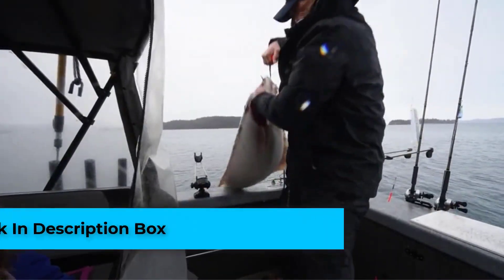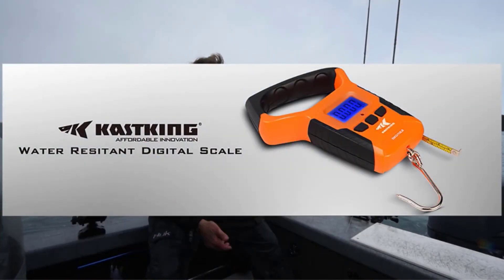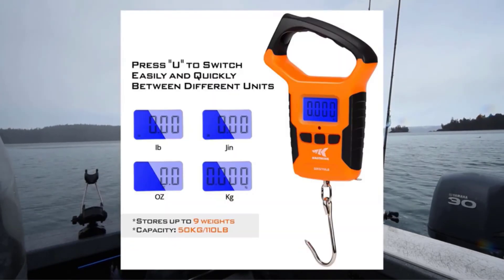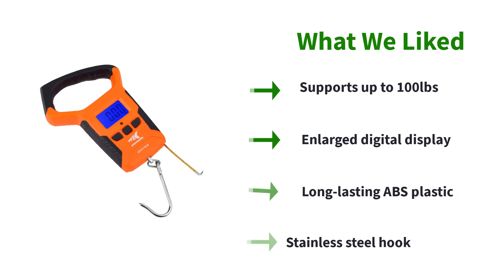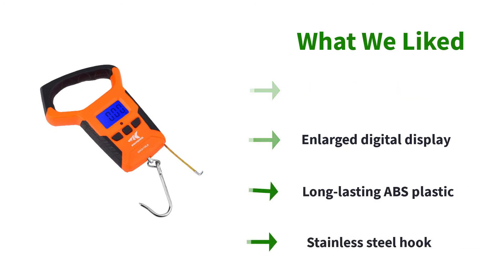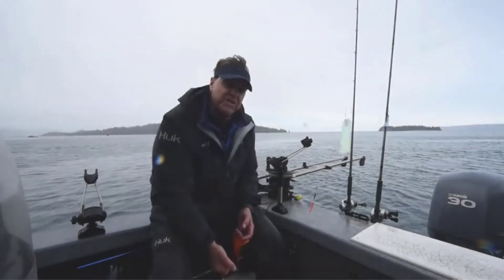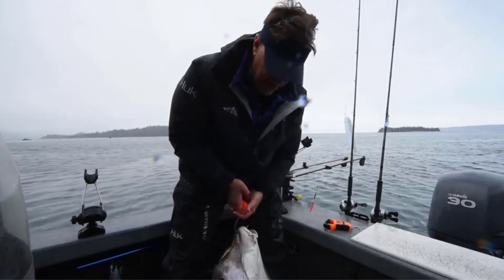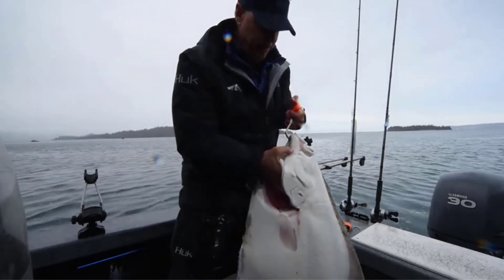Number two: Cast King Water Resistant Digital Fishing Scale. This scale is reliable and rugged — it can withstand falls and is the perfect tool for sport or commercial fishing. The seamless design and ABS plastic casing make it highly water resistant. The non-slip polymer handle offers a firm grip for easy weighing. This lightweight and portable scale has an enlarged digital display with backlight for easy reading in low light. The internal memory can store up to nine different measurements, and a measuring tape is built into the bottom of the scale.